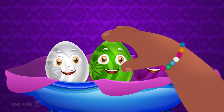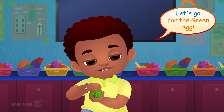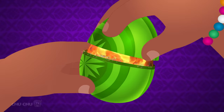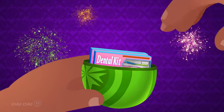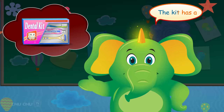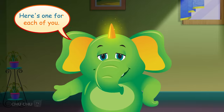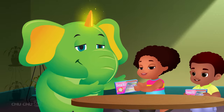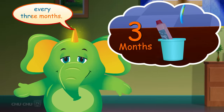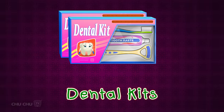Pick me! Thank you! Let's go for the green egg. Open, open, open — Surprise! Dental kits! Yay! The kit has a toothbrush, a tongue cleaner, and toothpaste. Here's one for each of you. You must change your toothbrush every three months. Sure, Mr. Harlow! Let's say it again — dental kits!